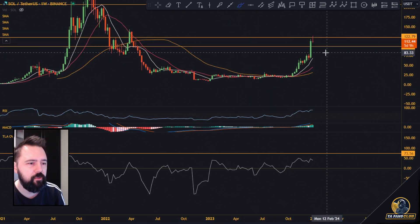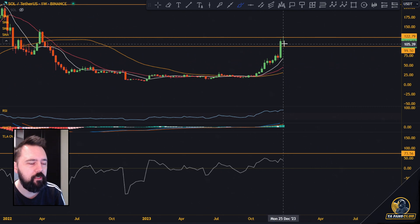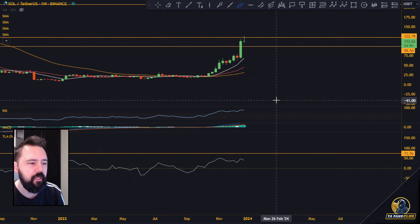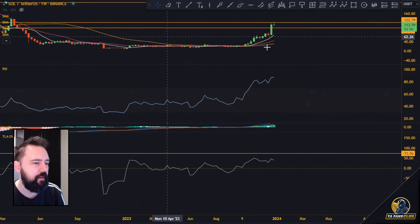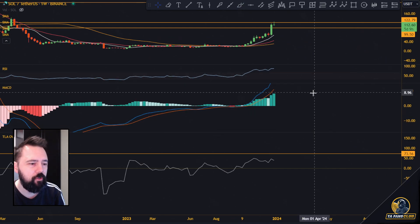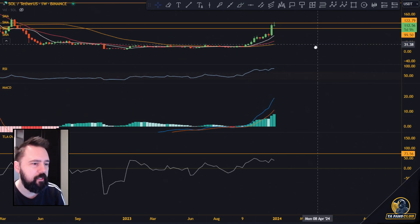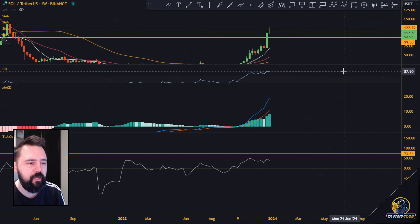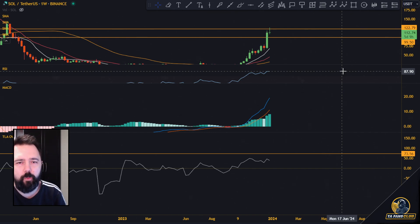On the weekly time frame, we see this big move towards the level of resistance and we are creating a doji up here. We still have five days on the weekly. There's no divergence on the RSI — we only have high RSI levels. Right now the RSI on the weekly is at 87, which is a very high level. It shows some kind of overextension, but nothing that should be taken as some kind of big worry.